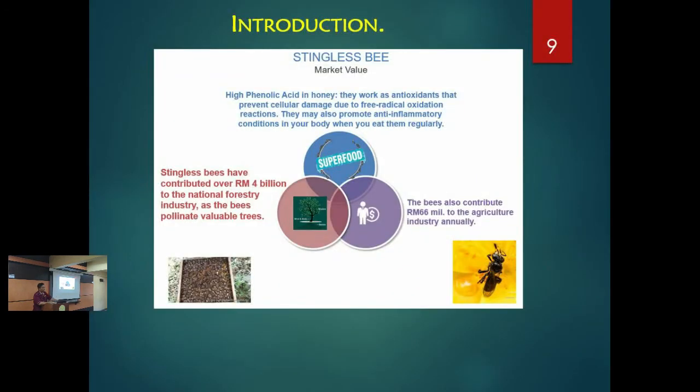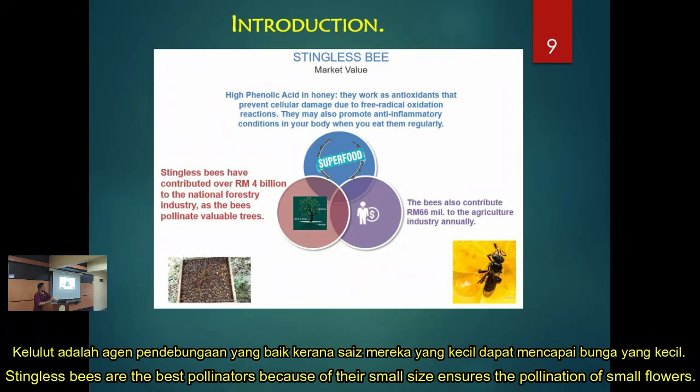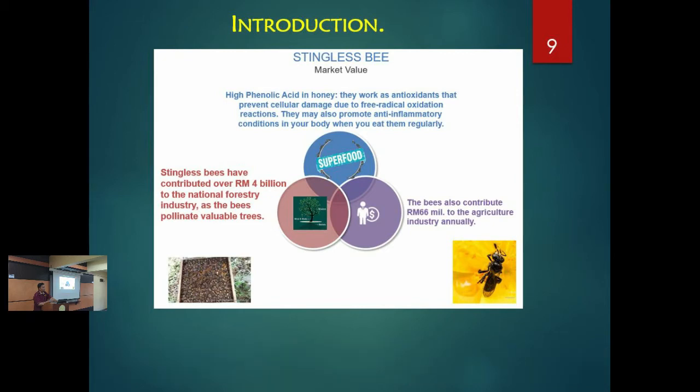Looking at the market value: first, stingless bee honey has high antioxidant content. Also, in the forestry and agriculture industry, stingless bees are among the best pollinators. Because they are smaller in size, they can access smaller flowers. When they attach to a flower, the flower does not fall down easily — so the pollination success rate is higher. Honey bees are also good pollinators and contribute around 56 million to agriculture through pollination.